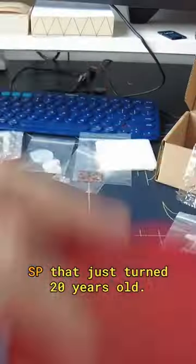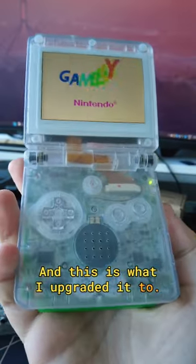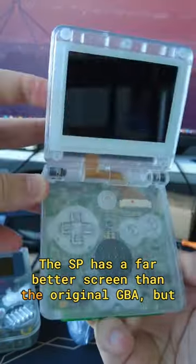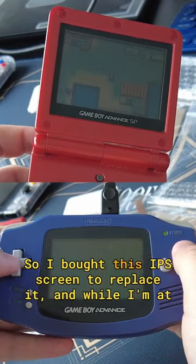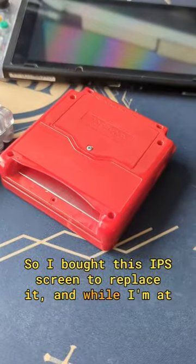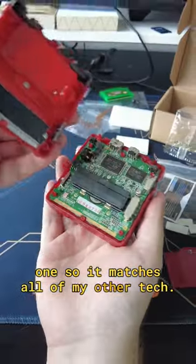This is a retro Game Boy Advance SP that just turned 20 years old, and this is what I upgraded it to. The SP has a far better screen than the original GBA, but they're both really bad by modern standards. So I bought this IPS screen to replace it, and while I'm at it I'm going to swap out the red shell for a transparent one so it matches all of my other tech.